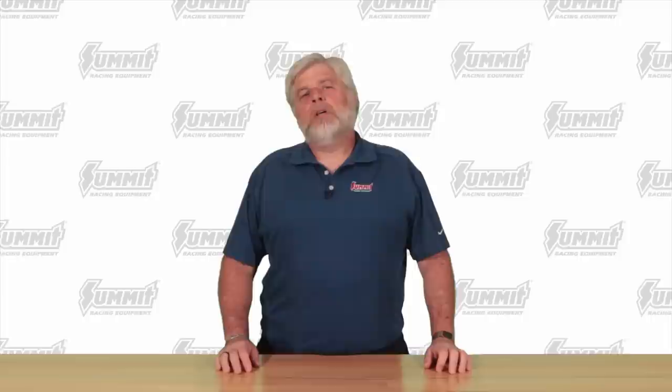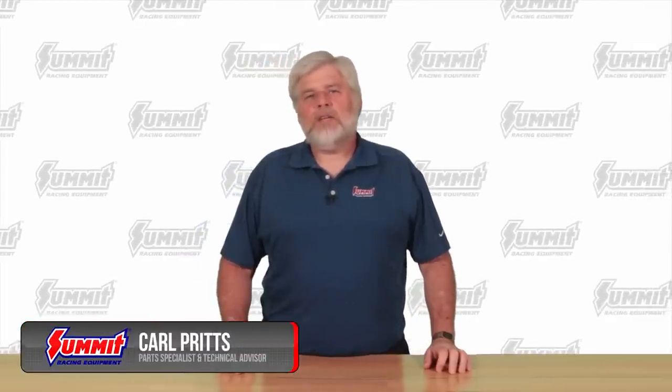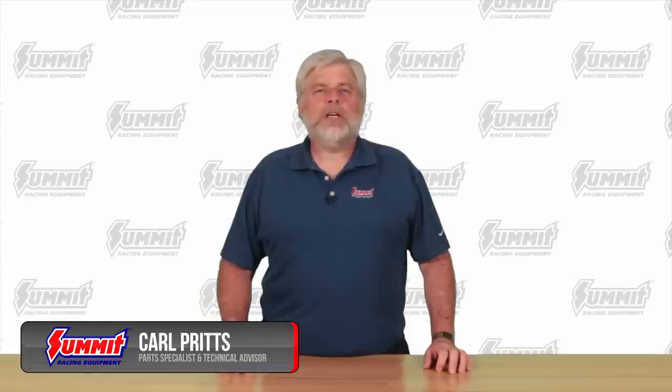Hey everyone, it's Carl. Summit Racing Equipment has a new line of camshafts for LS and Gen3 and Gen4 Vortec truck engines in non-pollution controlled vehicles.